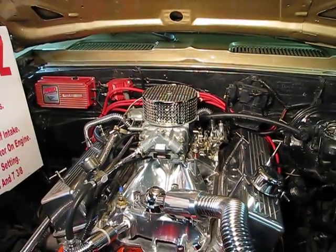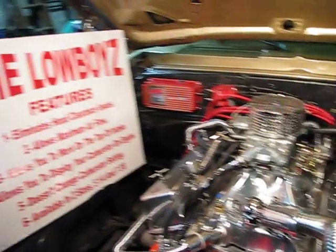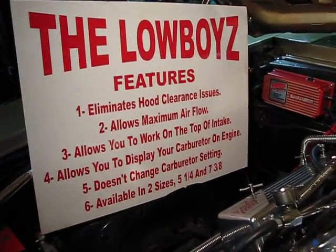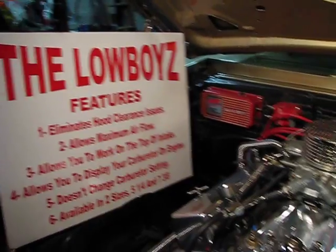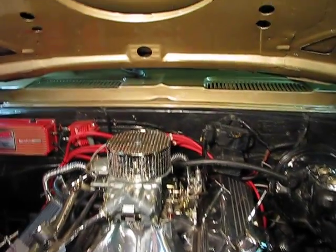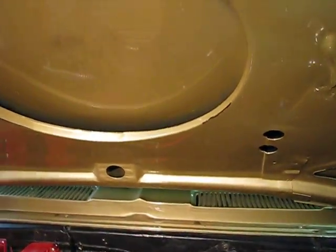Hello, I'd like to introduce you to the Lowboys, the low profile design carburetor cover. This cover was designed with a lot of gear heads in mind who have hood clearance issues when you try to put large air cleaners on your vehicle.